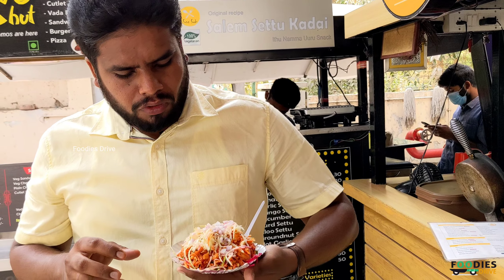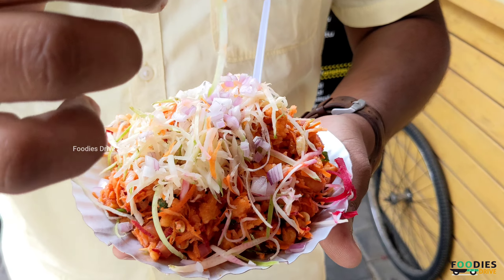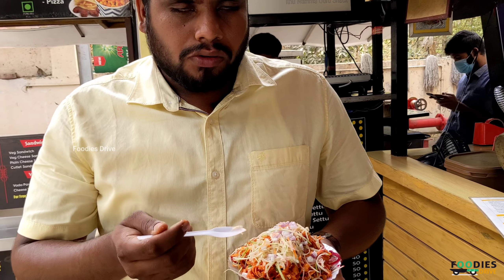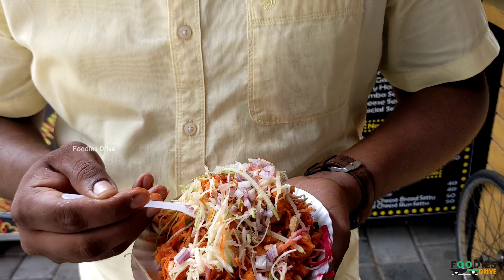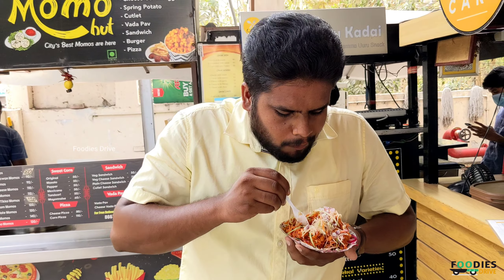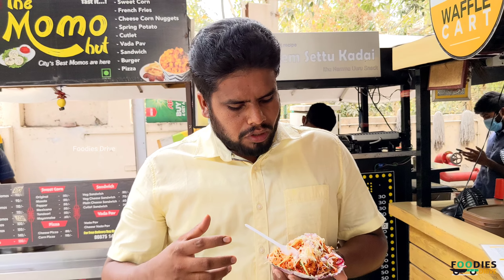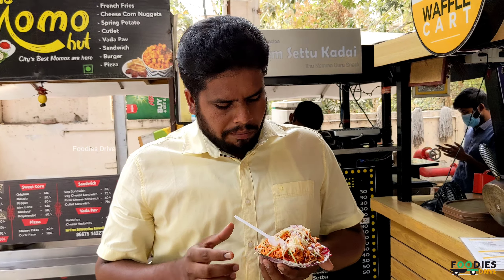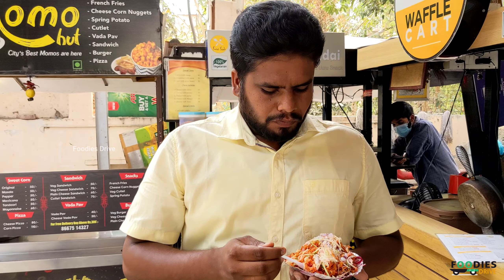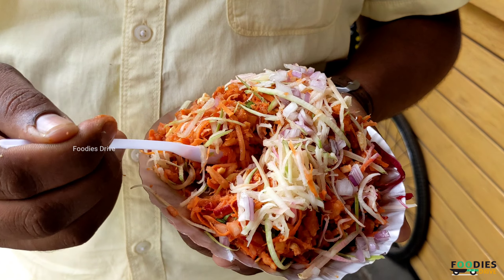It's a mango. You can slice it with mango. It's a beetroot and groundnuts, so you can taste it. I think it's a mango taste, a sweet taste. That's good — it's a sweet taste. Here we can use mangoes, so it's a very different taste. This is the rate of 50 rupees.